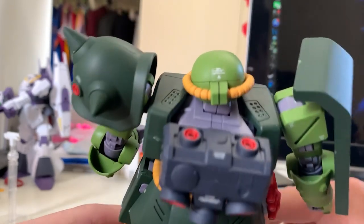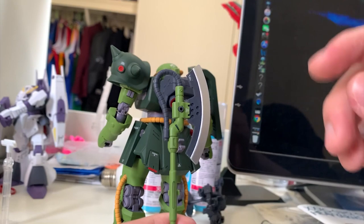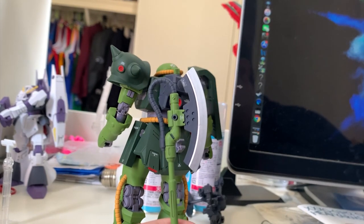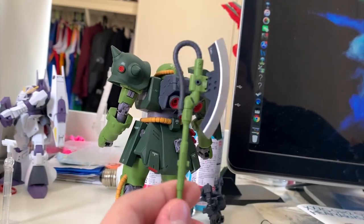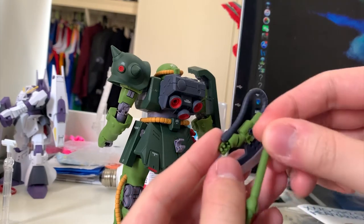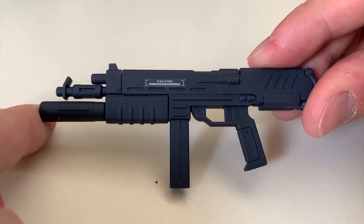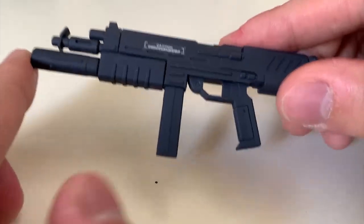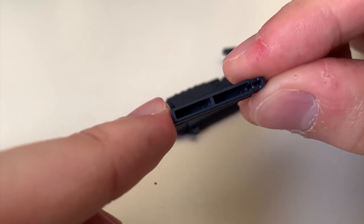For the backpack, the thrusters cannot move, but the key point is you don't need to repaint anything — the colors are all provided. For accessories: the first one is the heat hawk. I repainted the blade silver because in my impression the axe blade should be metal-colored, and it looks really good — I highly encourage people to repaint the blade silver. The handle is long for posing; if you want to store it on the back skirt, remove the long handle and attach the short handle. The second accessory is the 90mm machine gun — no extra articulation, no extra color, so it's straightforward as a handheld weapon. You can pull down the magazine, but you'll see hollow parts inside, which affects the overall look — I suggest filling that in.